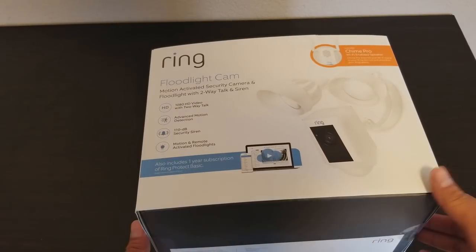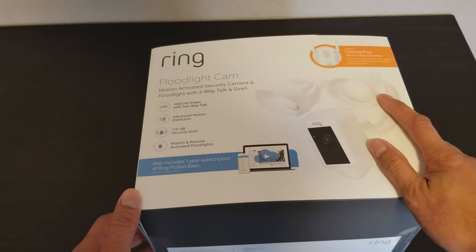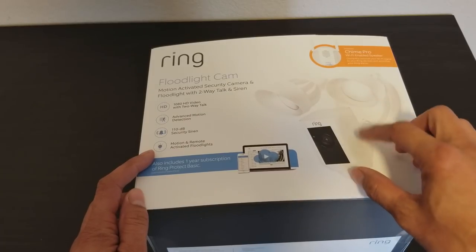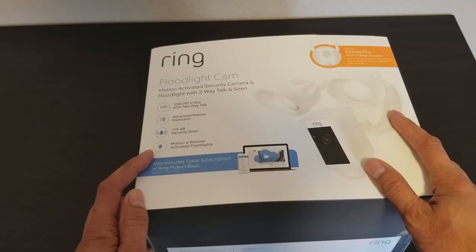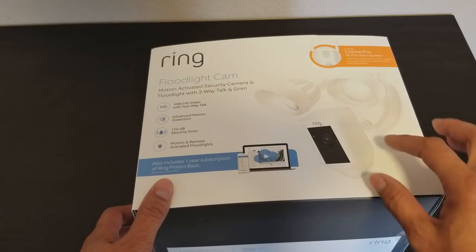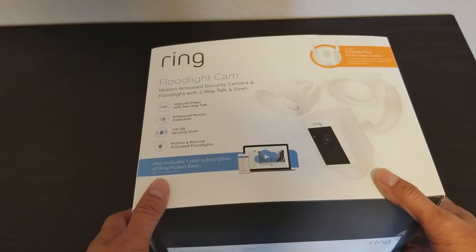Hey guys, this is an unboxing for the Ring Floodlight Cam. These security lights from Ring have a built-in camera and a built-in security siren. When they detect motion and you see someone who's not supposed to be there, you can turn on the siren from your phone and it will scare them off. The siren is pretty loud — 110 dB.